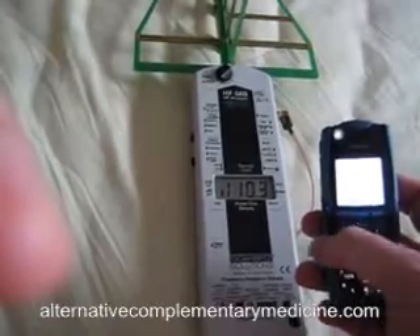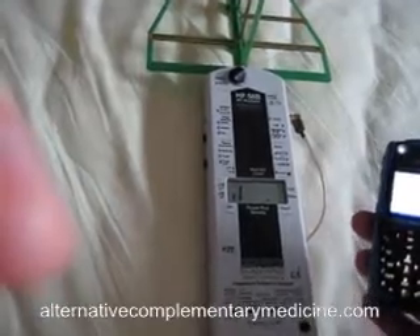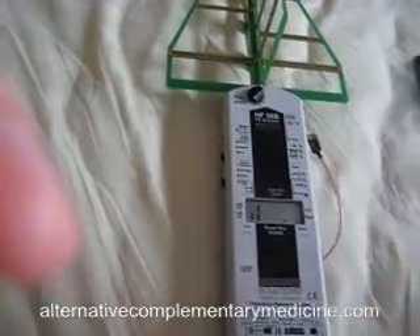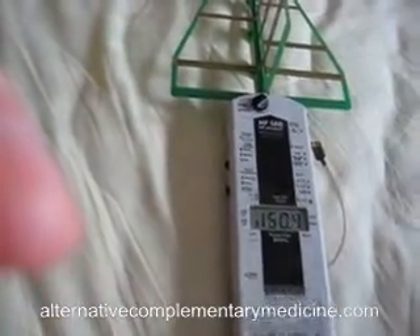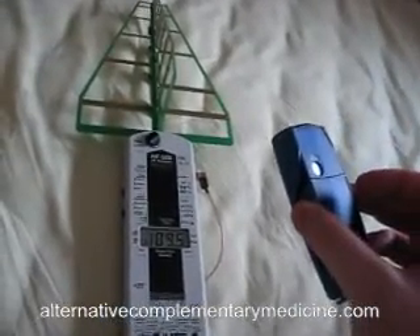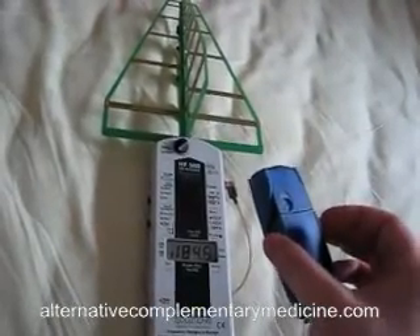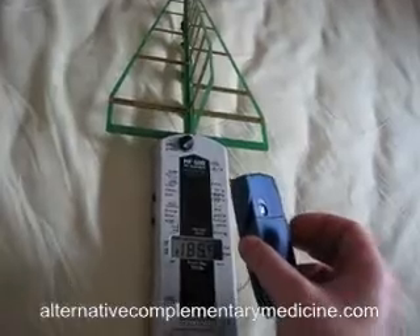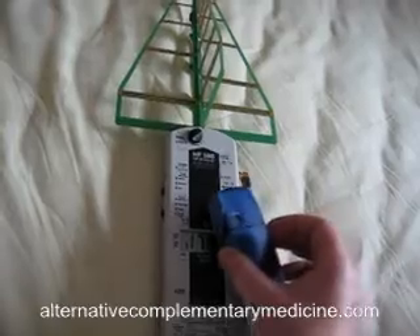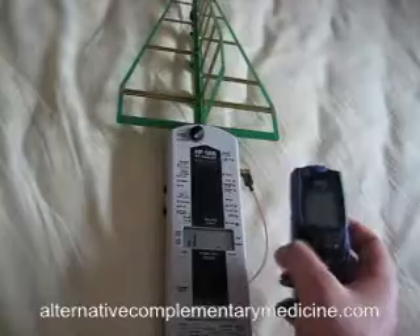Let's see if it goes to 100 — yeah, 180, more than 200 microvolts per meter! Right here it still shows 70, but peaked at more than 200 microvolts per meter. Usually we hold the mobile phone this close to our heads, and it shows over 200 microvolts per meter.